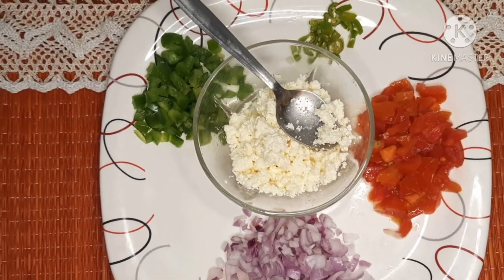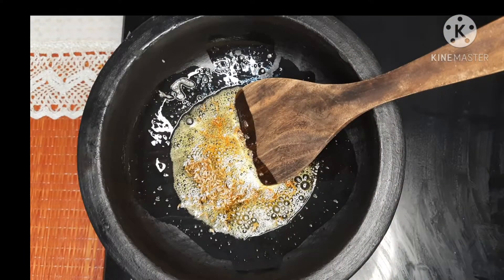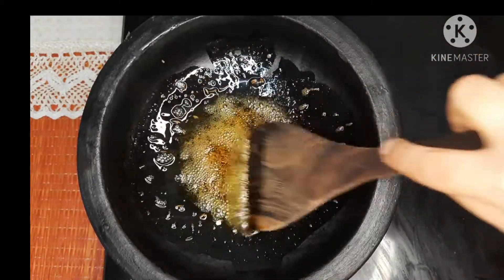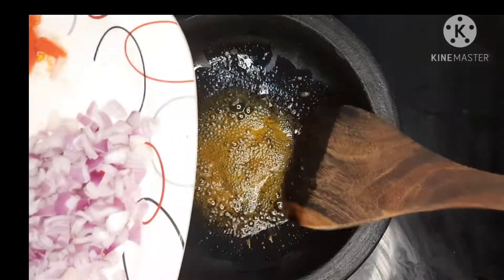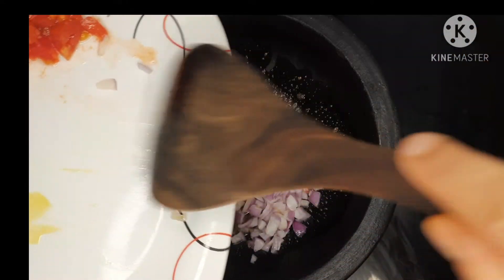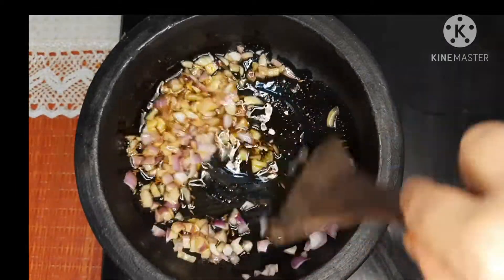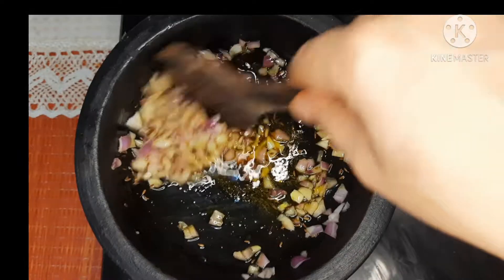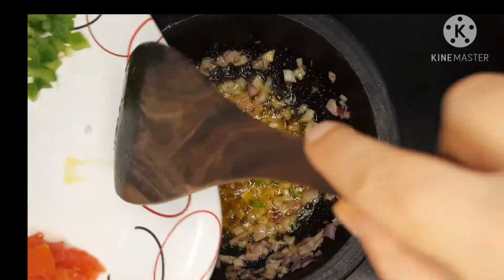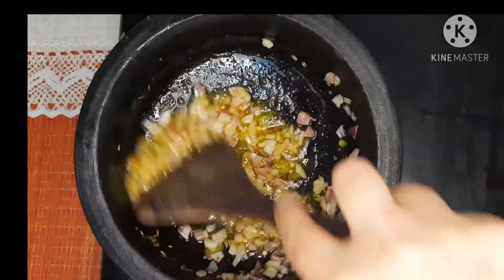Let's start the cooking. Take about one tablespoon of oil in a pan and add one teaspoon of jeera — cumin seeds — and let it crackle in the oil. Now add finely chopped onion to the oil and stir well. Please keep the gas flame medium low. Now add one finely chopped green chili and sauté it nicely for a minute.